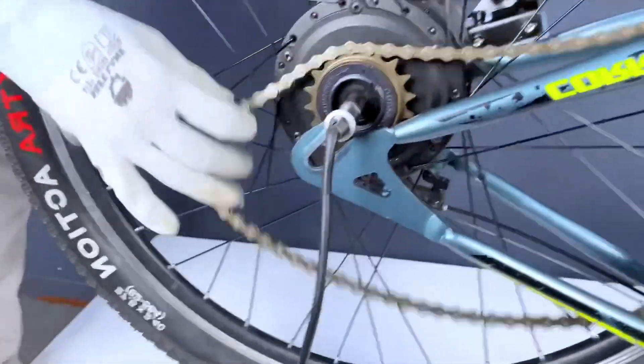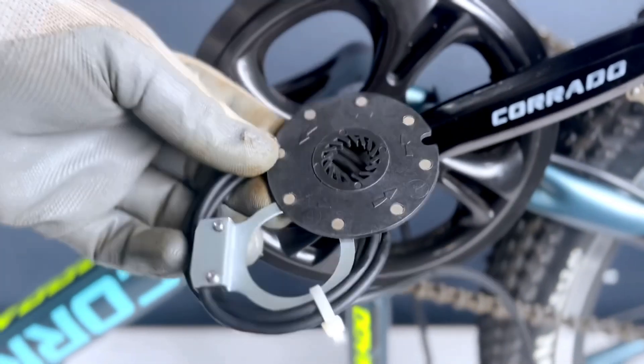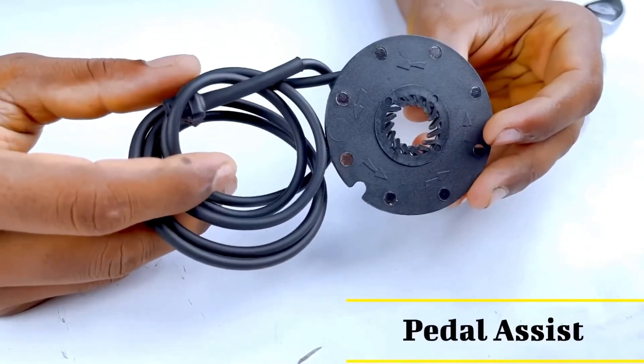The next fitment is our pedal assist. Let's do the fit.